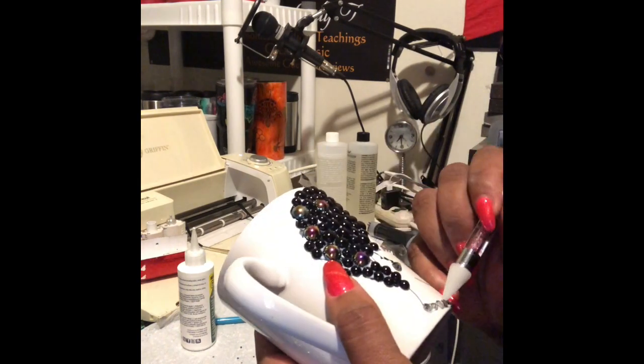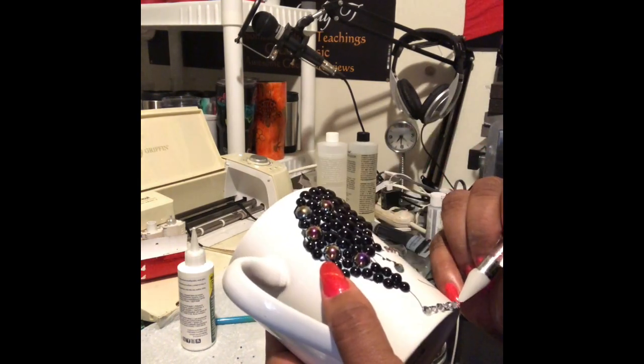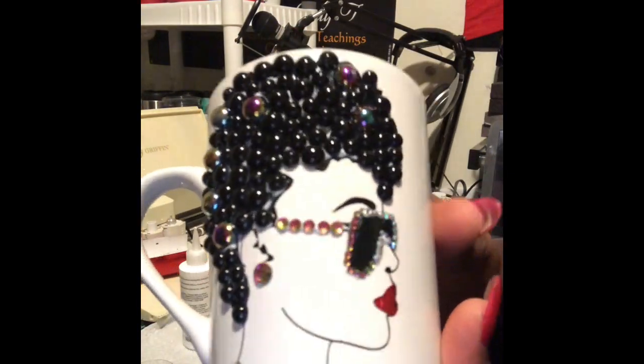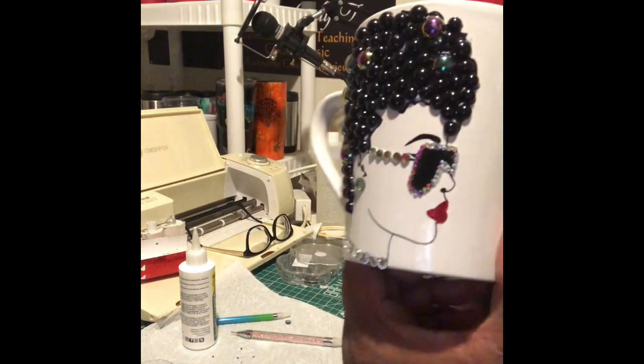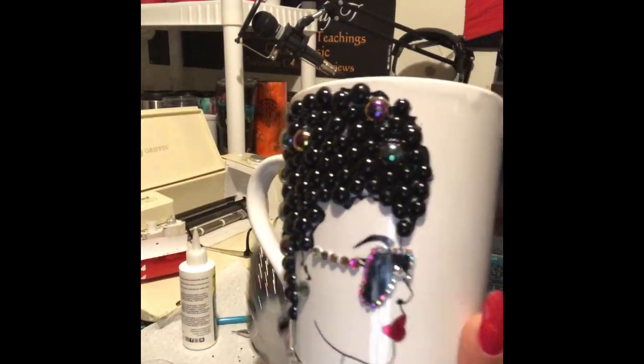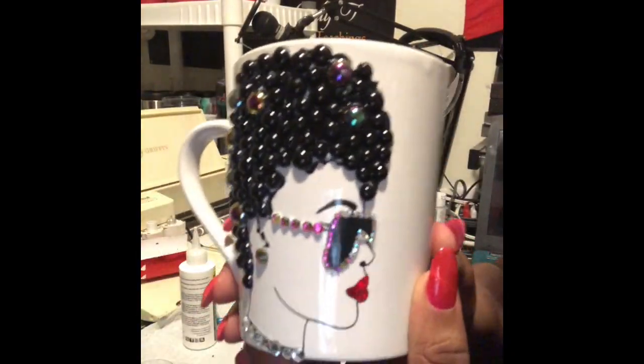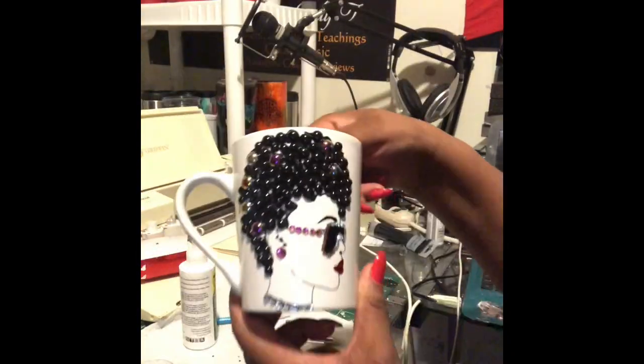You guys, thank you so much for watching. I appreciate you. If you have any questions or comments, please post them in the comment section. And don't forget to subscribe, like, and share. Now look at that — isn't that nice? That is really, really nice. And this one is the first one I did with mostly the same size beads, and those are actually the same gems I used but this time I used more black beads instead of the colored beads. So again, this is Lady T, and you've been watching Lady T's Things That Bling. Please come back and join me again as we craft some more. Alright, bye.